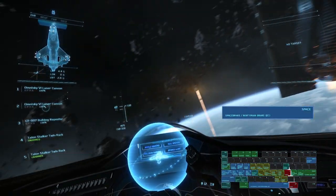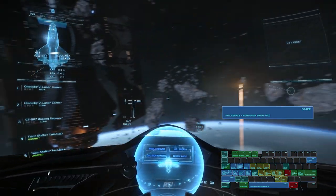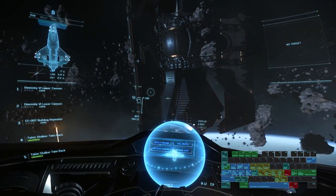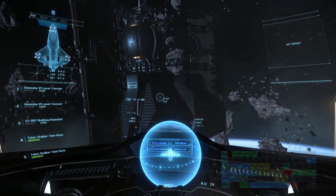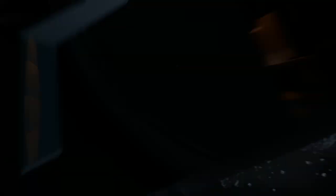The space bar is essentially a space e-brake. You can briefly hold space to turn slightly faster and avoid blacking out. Hold the space bar to throttle down, then release it to throttle back up to your previous speed. Space can also help you achieve missile lock, but remember not to hold the space bar too long or you'll basically come to a stop.